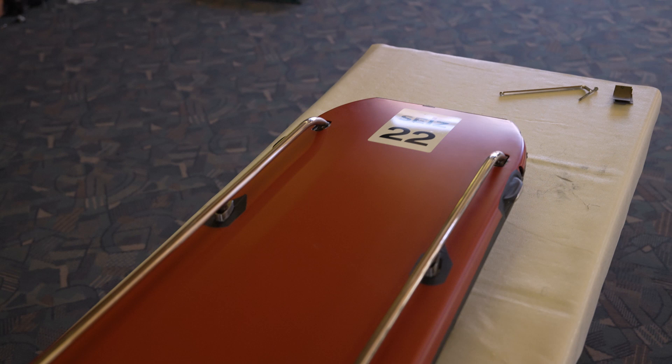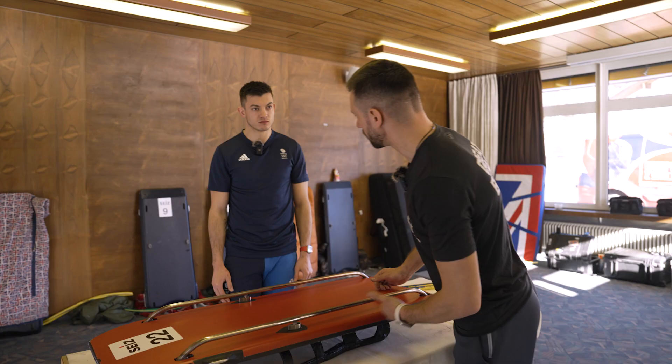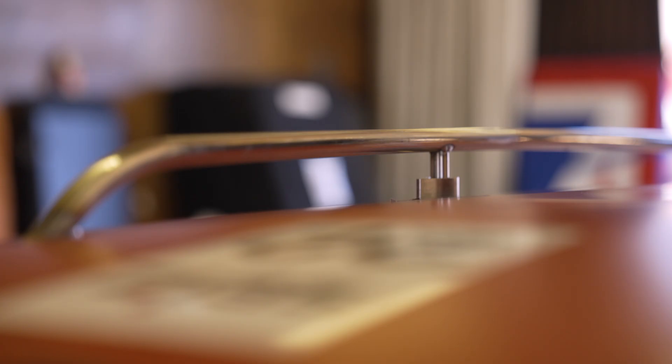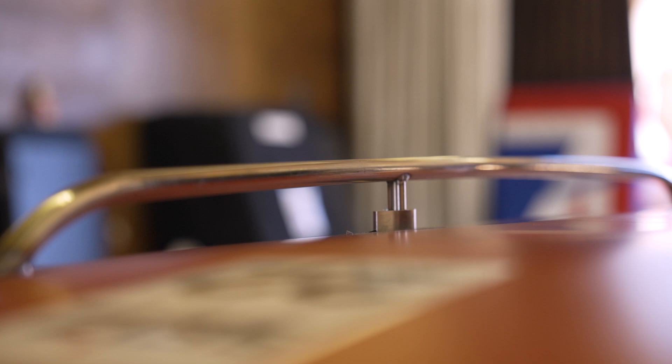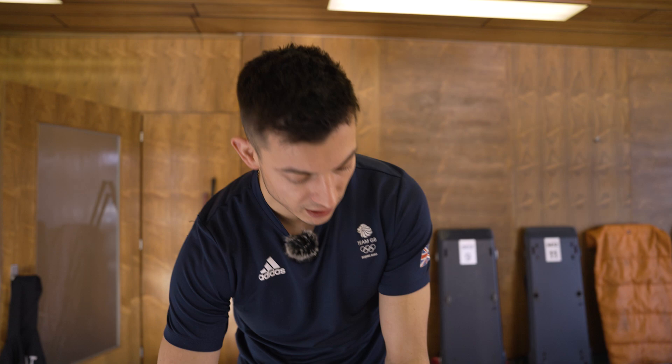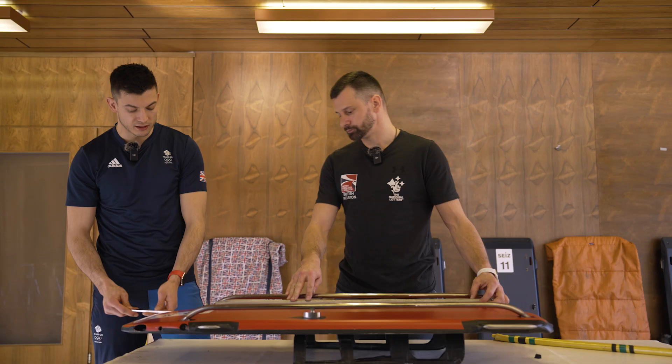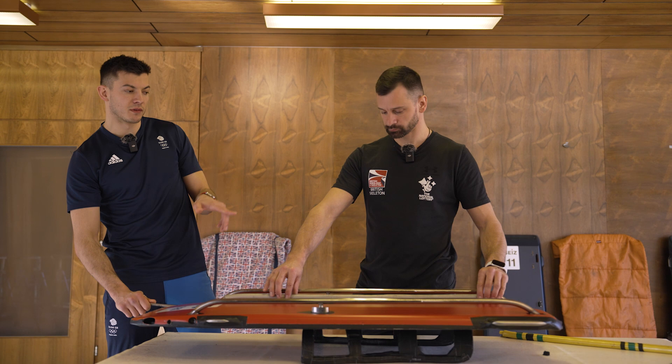Also really important is the rock — the bow — and Matt can show how it's put on the sled. Normally the sled is stood up and you do this at the start of every run. It's very individual, depending on your skill level and how you like to slide. You can put pressure in the top of the runners using an Allen key, which pushes down onto the runner making it bow a little more, creating a rocking horse shape.